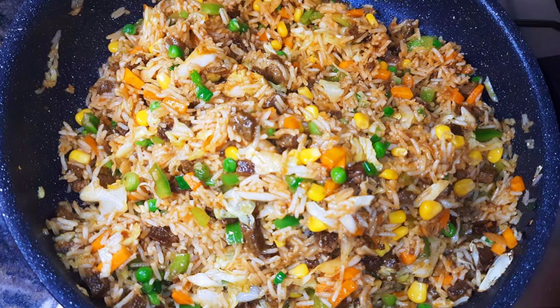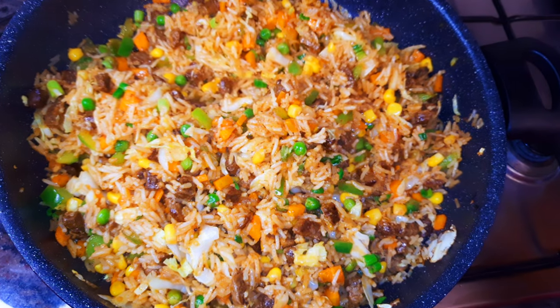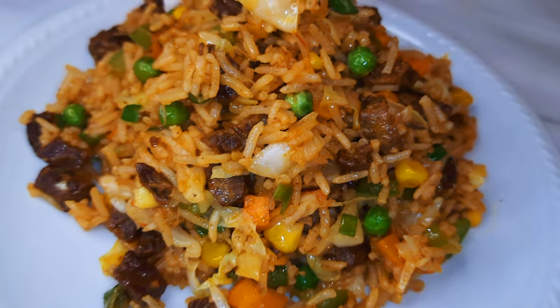After about three minutes, as you can see, it is ready! I'll put off the flame and let it cool down. My beef fried rice is ready — you are definitely invited!